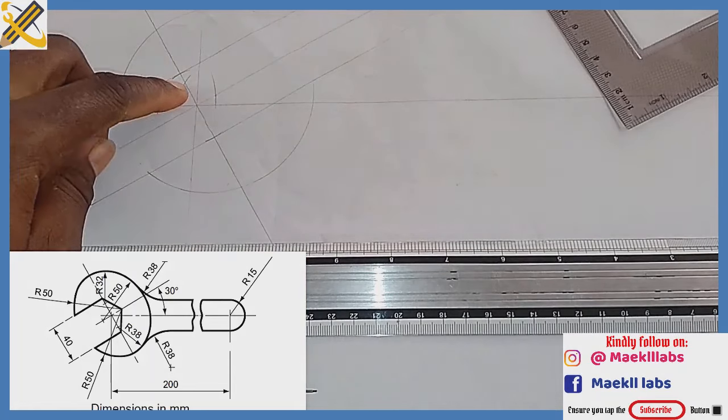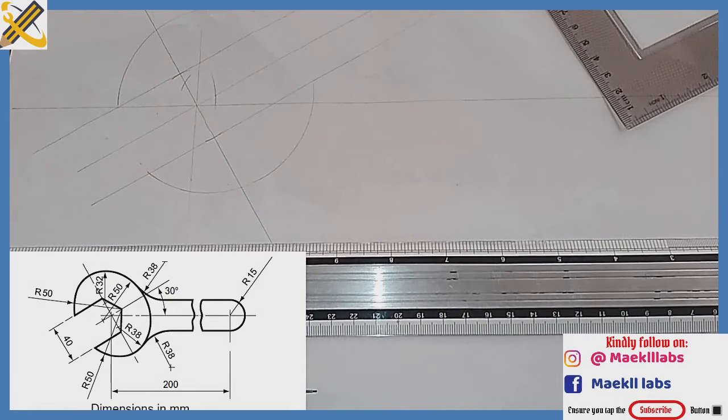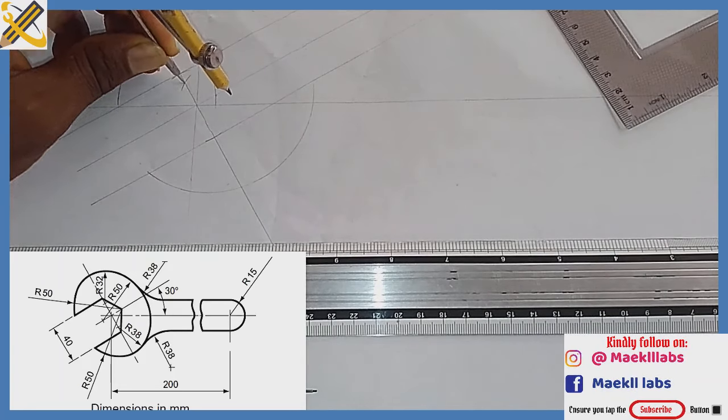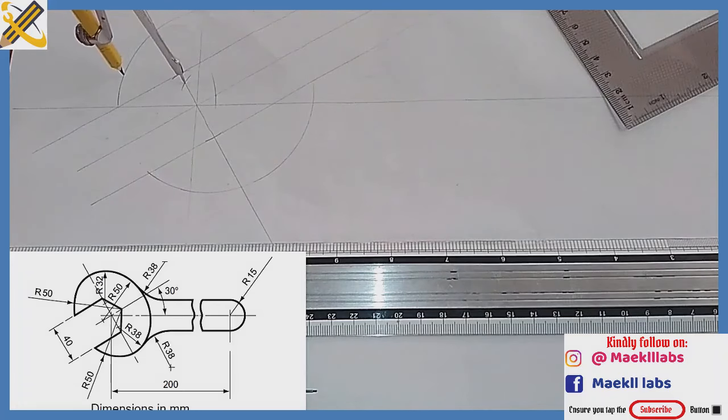That is where they intersect. Now pick your compass and measure radius 32. With radius 32, place it at the point here and draw an arc. You can see that it lies on this line; extend it and draw it towards the bottom with a thin line.